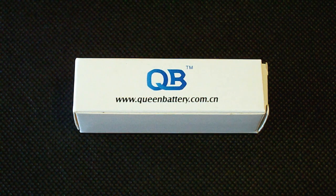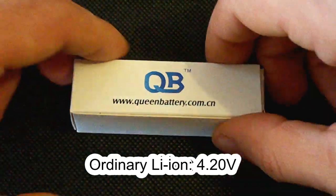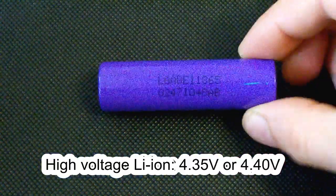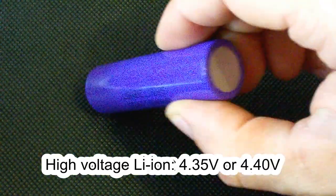Hello YouTubers. As you know, the majority of lithium-ion batteries charge end voltage is 4.2 volts, but there are also several high voltage models designed to be charged at up to 4.45 or 4.4 volts.